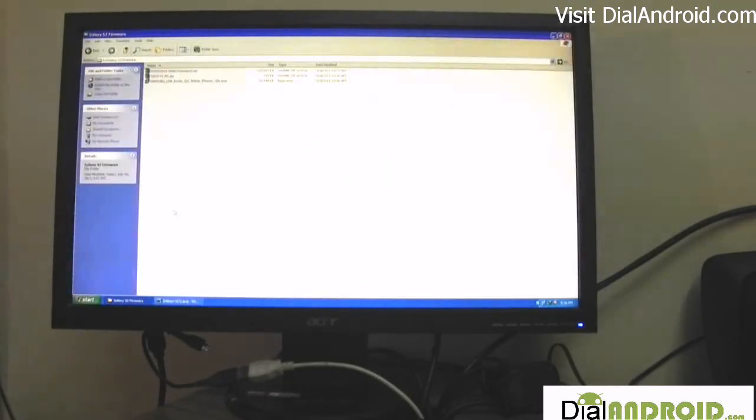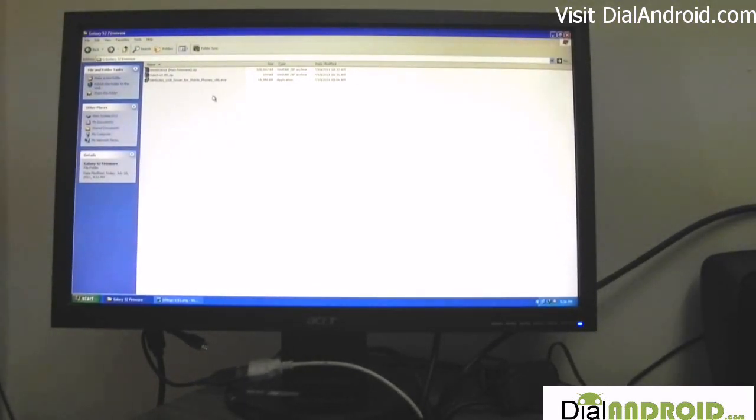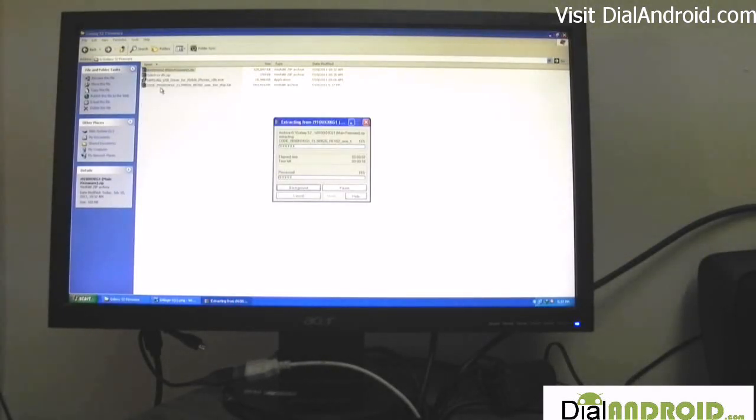For this, first make sure that you download all the three files which we have mentioned in our blog. Then first install the Samsung USB driver, which if you have not already installed, it will take a little time. After that, unzip the main firmware file. This file will be having four files as we have already mentioned in the blog, although only three were useful for us.